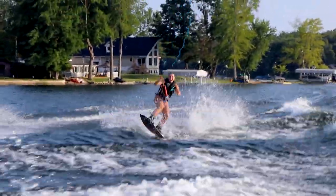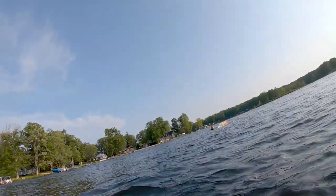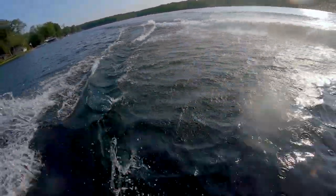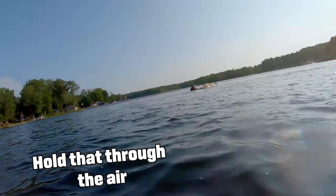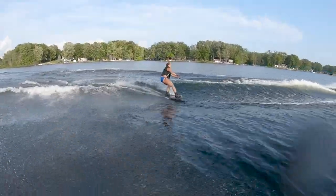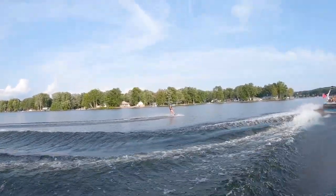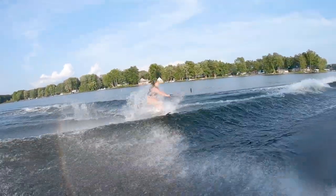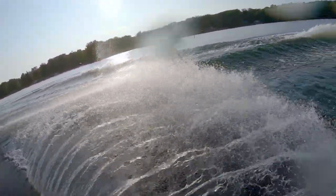That's good! That one looked good — you held on and you looked controlled there. Just hold your forearm exactly how you stand on a wakeboard, and hold that through the air. Yeah, there you go!